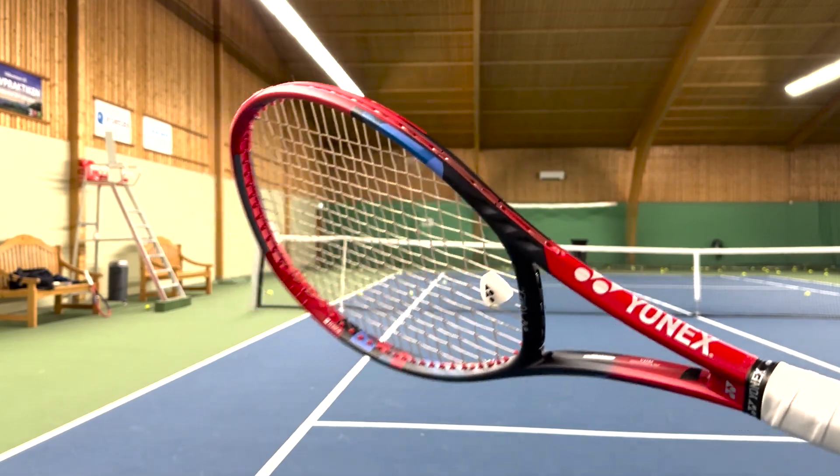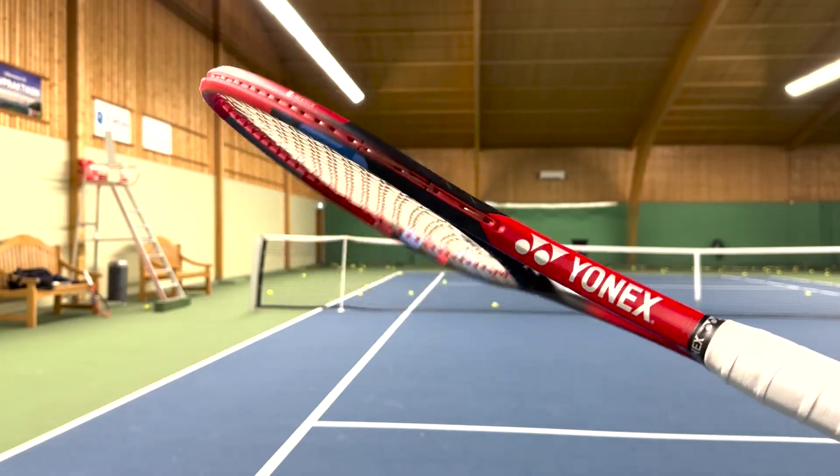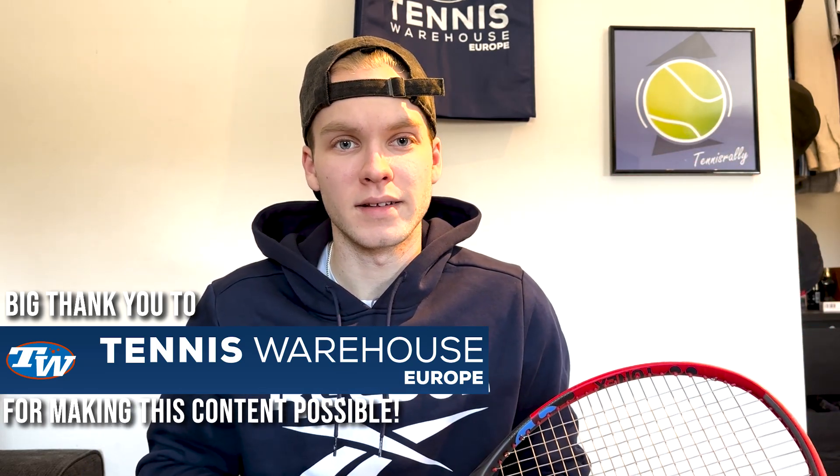Hello and welcome to yet another racket review. I'm Tennis Valley and today I will be reviewing the newest Yonex V-Core 95. I have previously reviewed the old V-Core 95, and I think it has become a trend of me to do ball machine videos with just the V-Core 95 — so that's what you'll be getting today, with some footage of me hitting ground strokes and serves with the ball machine.